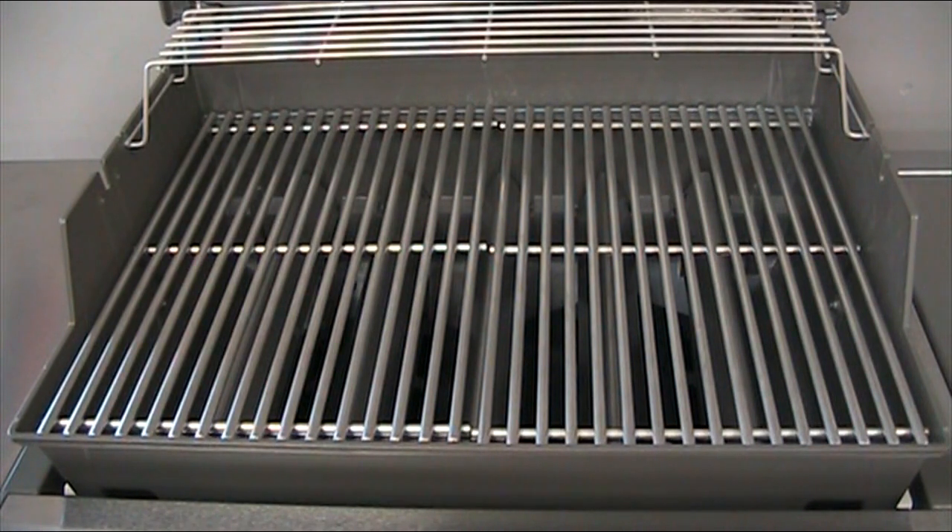With the lid open, you can see the barbecue has 500 square inches of cooking surface and uses 9 millimeter gauge stainless steel cooking grills. These are the heaviest grills you can get for the Genesis series. These extra-thick grills make for great heat retention and longevity.